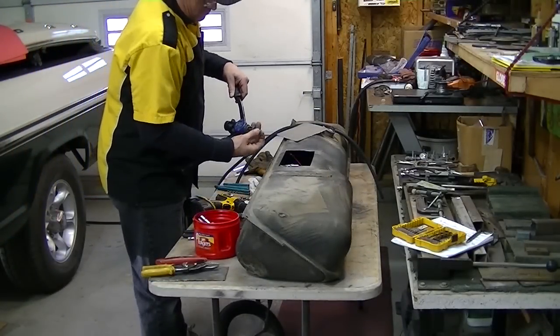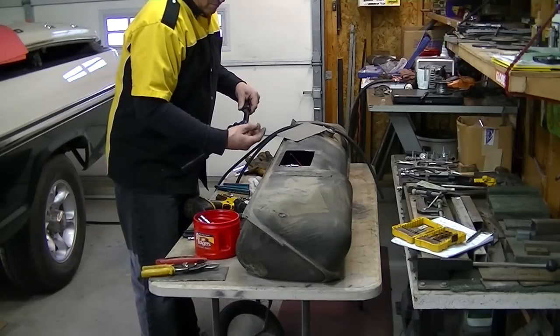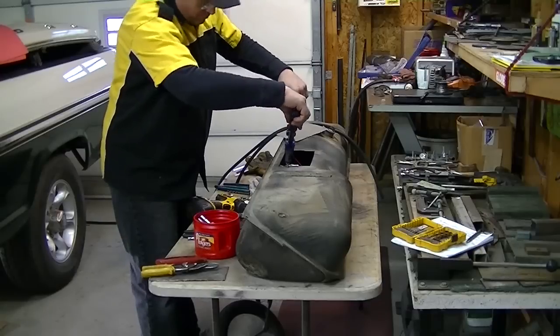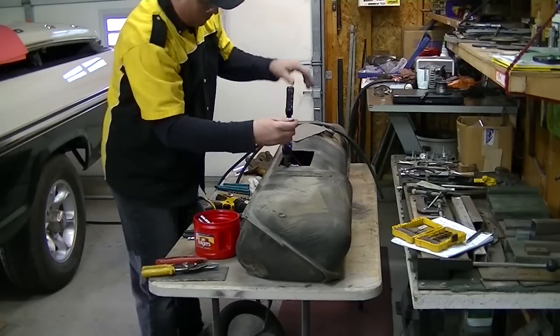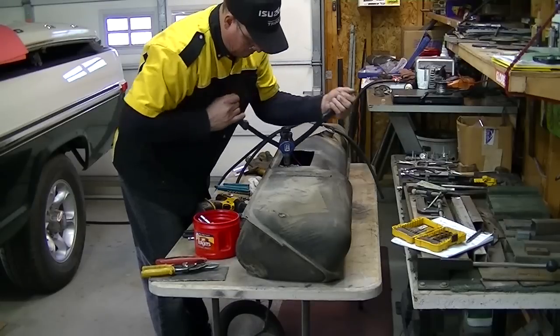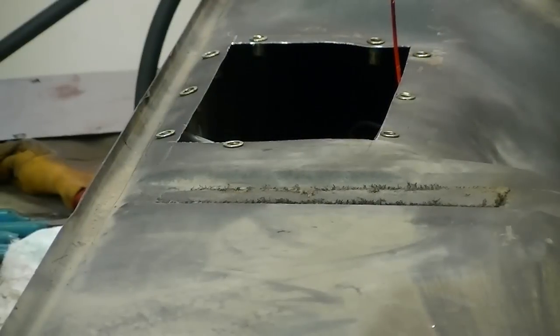This amazing little piece of technology is called a rivnut setter, or rivnut tool — rivet nut. It basically puts a captive nut down inside of something so that if you need to put a bolt in but you can't get to the back side, this does it for you. It basically crimps it — it's an amazing thing. I got it on Amazon; you can get them all over the place. If you don't own this, you need to get one right away.